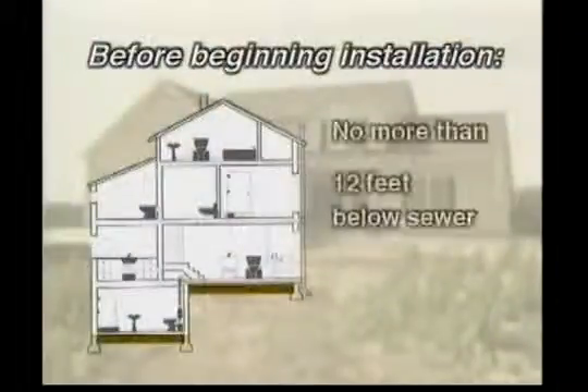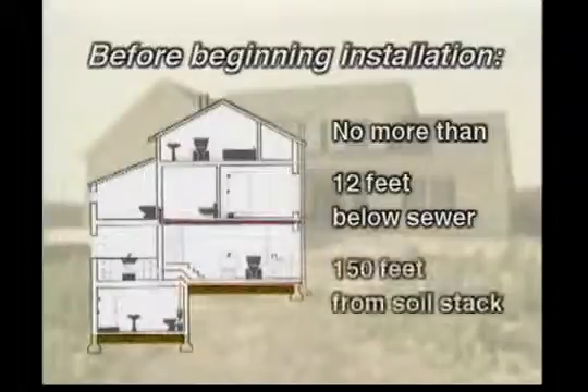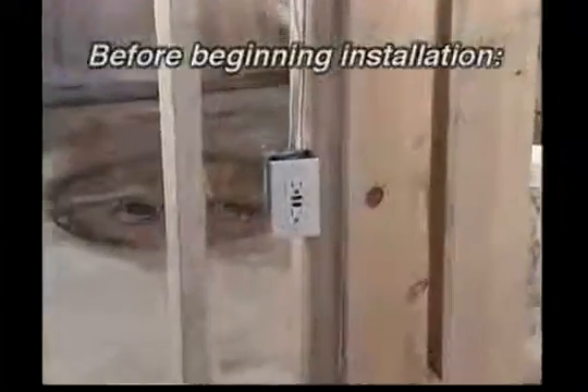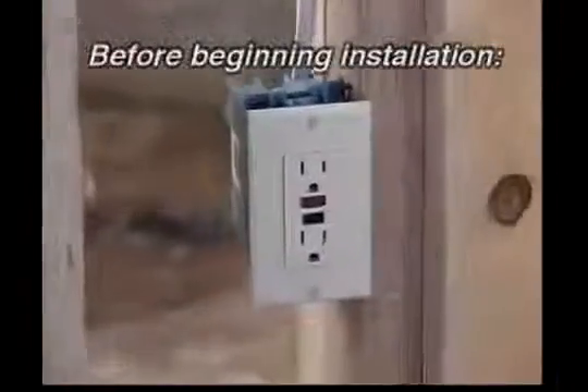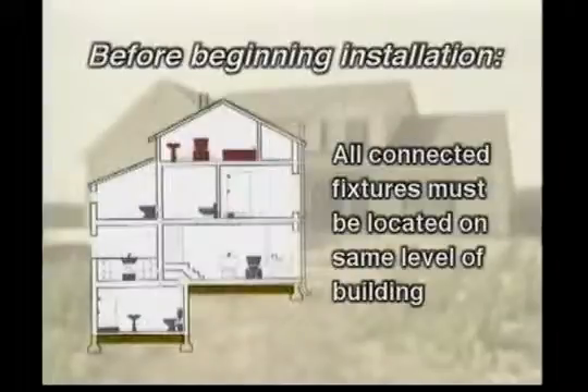Before beginning the installation, be sure that the system will be located no more than 12 feet below the sewer level or 150 feet away from a soil stack. It's also important to make certain that a GFCI electrical outlet is accessible to plug in the macerating system. Finally, note that the fixtures being connected to the macerating system must all be located on the same level of the building.